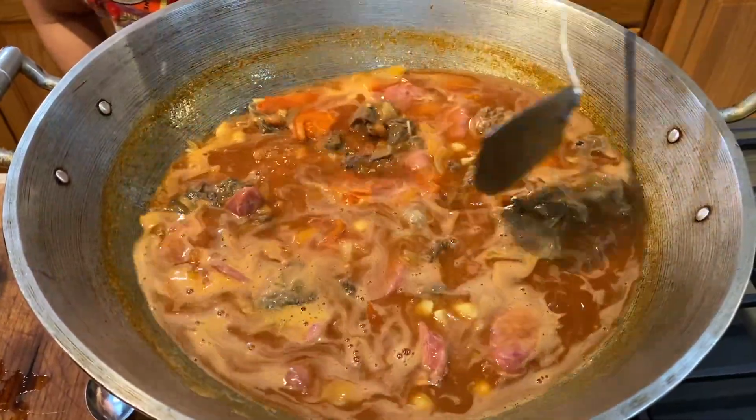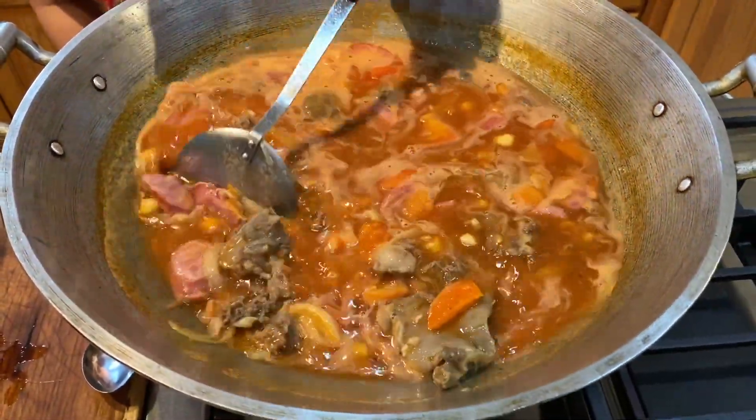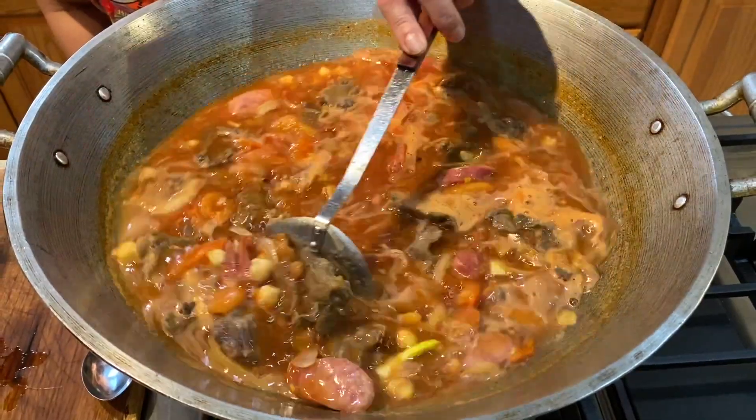This is quite a bit, guys. This is our three-day meal. I'm going to put the sweet potato now.